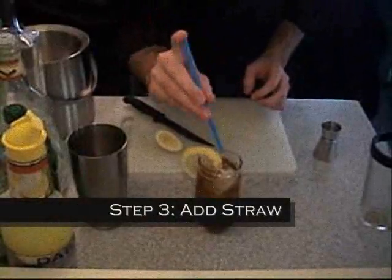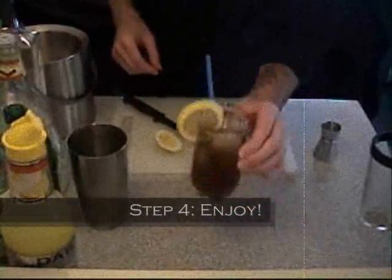The last touch is a straw. And there's your Long Island Iced Tea.